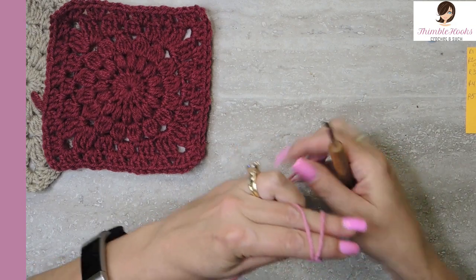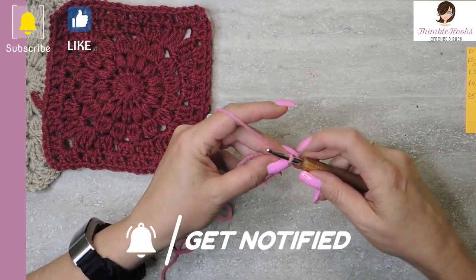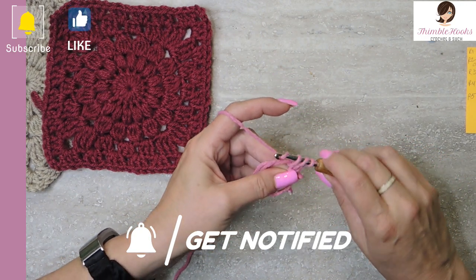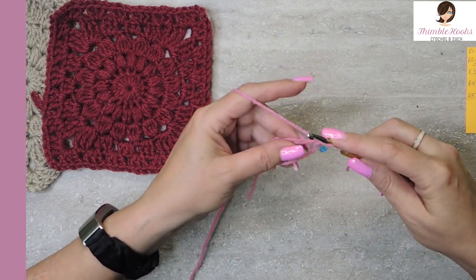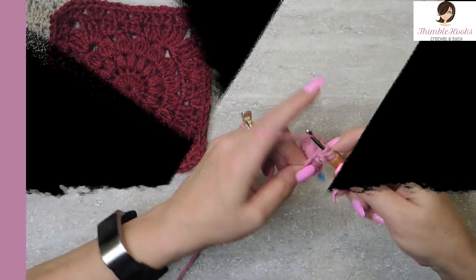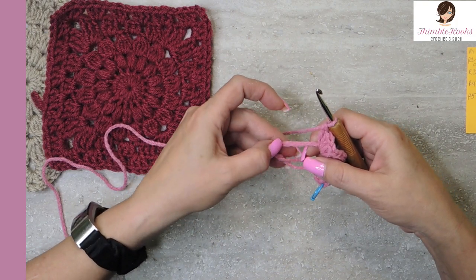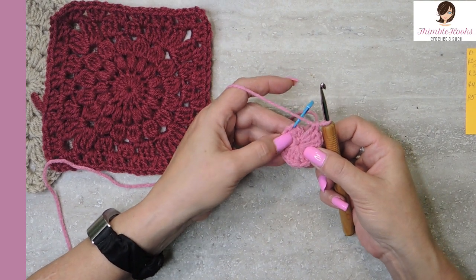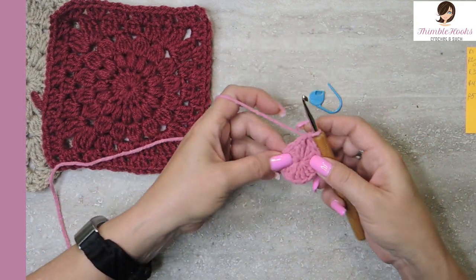We're gonna start with a magic circle. If you're not familiar with the magic circle, I have a two or three minute tutorial on how to do it this super easy way. Now we want to chain two, and into our magic circle we are going to put in 16 double crochets. I'm going to mark the first one. In our magic circle we need 16. That chain two is not counting as a stitch. Now we can tighten up our circle and slip stitch into our marked stitch. That was round one — now we have a perfect little circle.